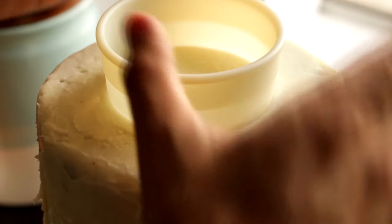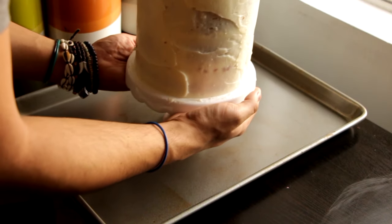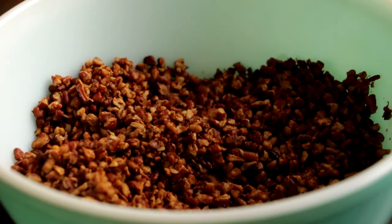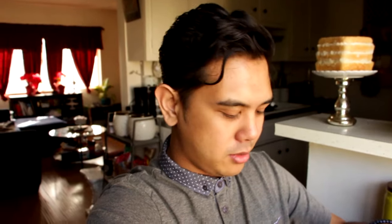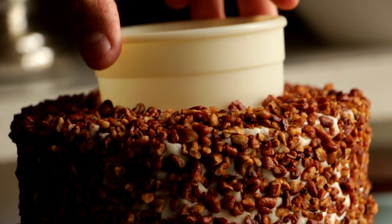Before we crust the whole thing with pecans, I'm doing a little prep for the top decoration. I have a cookie cutter that's about three inches and I'm placing it in the middle of the cake. My goal is to crust everything with pecans except for the inside of that circle. If you don't have a cookie cutter, just use a lid — anything round. Just make sure you clean it.